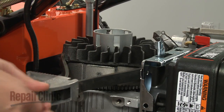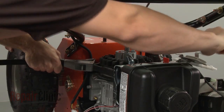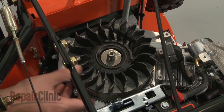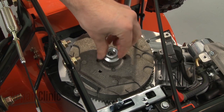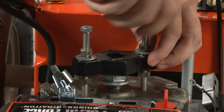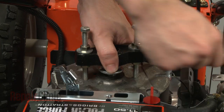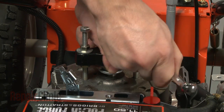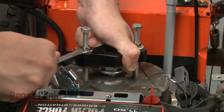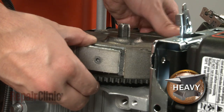Next, you will need to stabilize the flywheel. You can use a strap wrench to do this, or have an assistant hold the flywheel in place. Then use a socket to loosen the retaining nut — this will require some effort. Remove the nut, the flywheel cup, and the fan, then re-thread the nut. Now use a puller to detach the flywheel from the crankshaft. Remove the puller and nut, and pull the flywheel off along with the flywheel key.